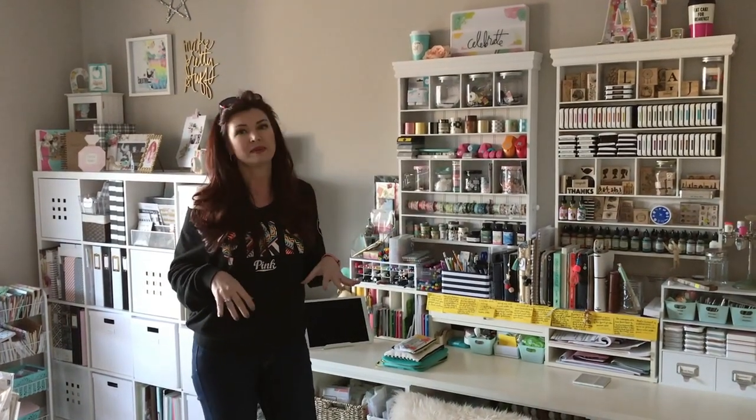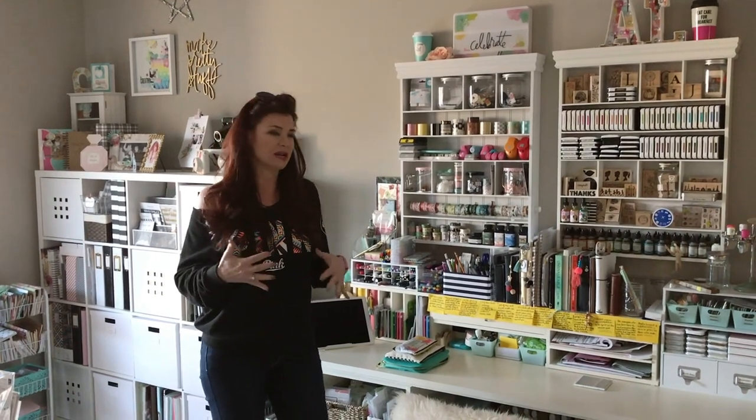So the first tip I have for organizing your room is to divide it into the types of activities you do in your room. That is how my room is divided up and organized, and that's how it works for my brain.